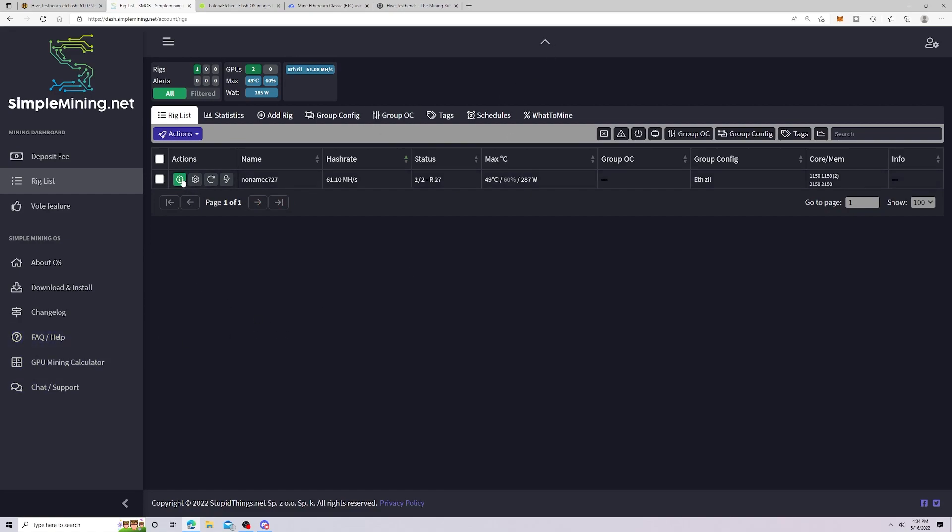When you hover over the buttons, they don't give you a little tip explaining what they do. For something called Simple Mining, this should be extremely easy to use — there are no hover-overs at all. Some buttons are also misleading: one you'd think shows rejected shares actually triggers a restart. I can see I have 27 restarts because I was having issues getting the rig online.